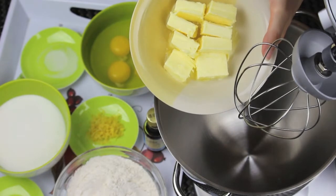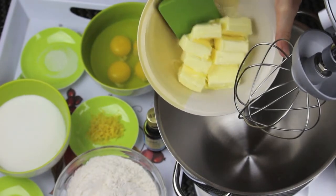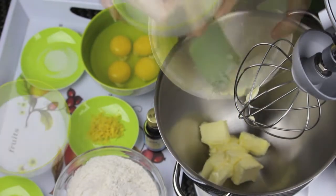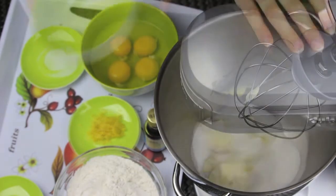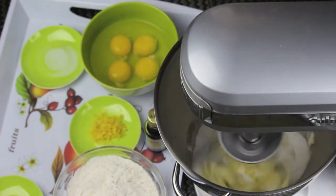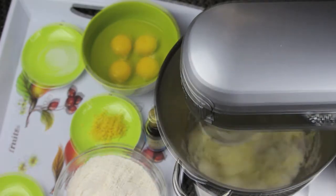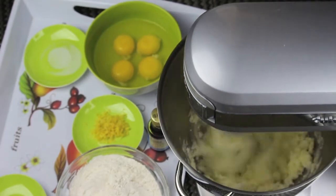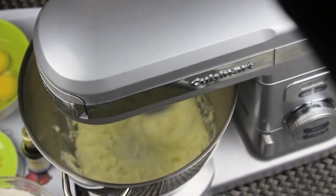First, I have some butter at room temperature. The butter must be very soft. Today I'm using my stand mixer, so I'm going to add my butter in. Then I'm going to add the sugar — regular granulated sugar — and beat them together very well until you have a creamy consistency. You want to beat them for a good 3 to 4 minutes, because we want to incorporate air into the butter so the cake will rise better in the oven.